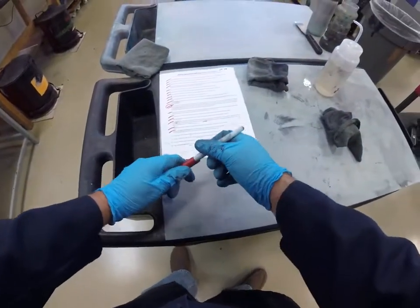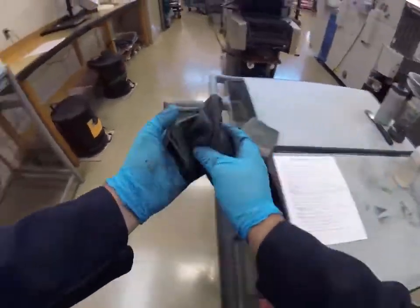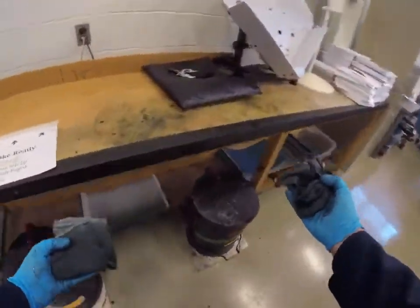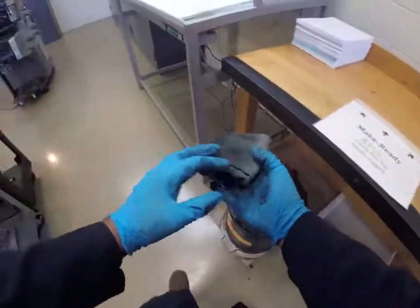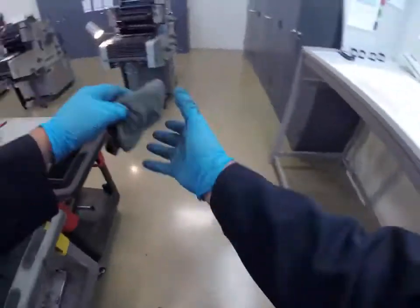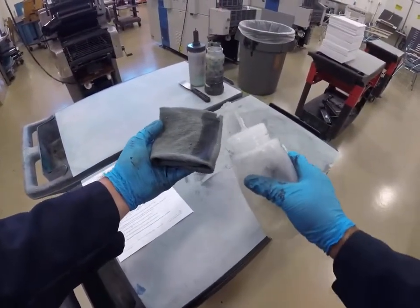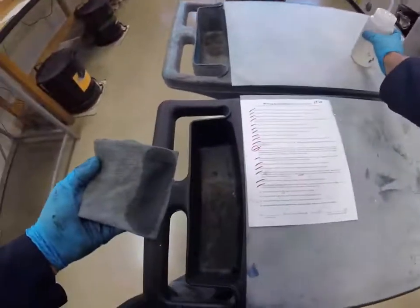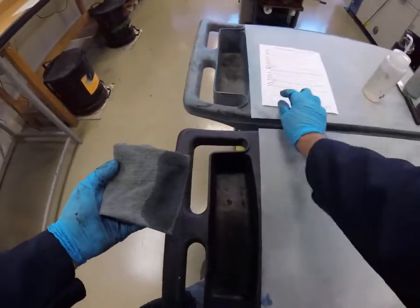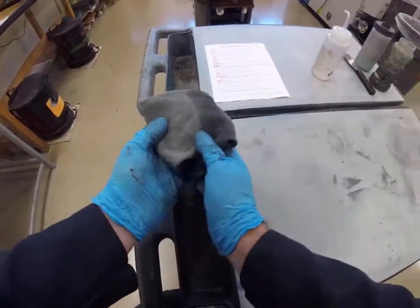Clean the work cart and place all dirty rags in the red safety canister and close the lid. This rag is dirty, this one is still pretty clean, and this one is brand new clean. Using a new clean rag, clean the outside of the press surfaces, leaving no streaks behind.